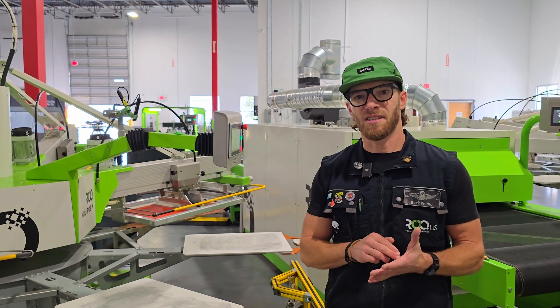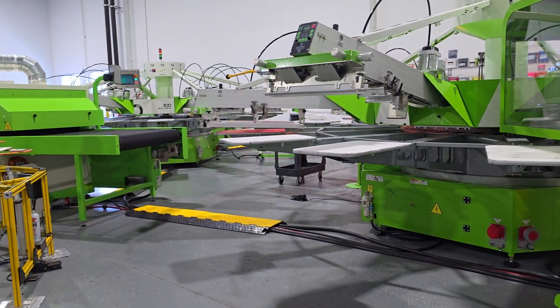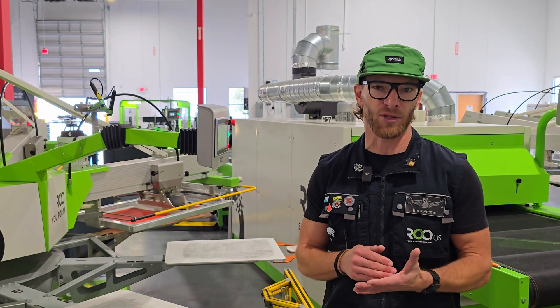This is a CR2032 battery. You can get this battery at 7-Eleven, Home Depot — you name it. It's just a standard watch battery. CR2032.